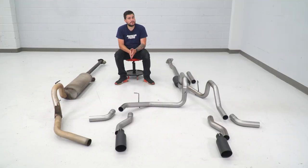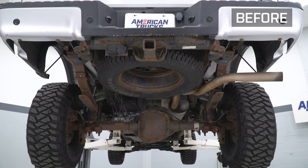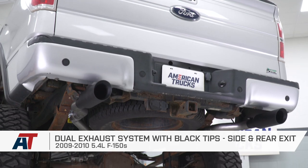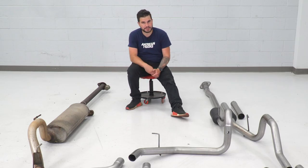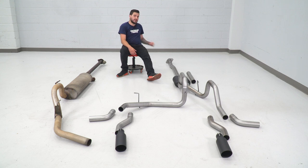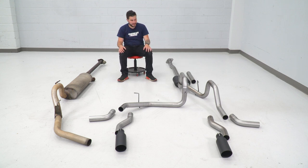We got our factory exhaust off of our 2010 5.4, and it's on the ground next to our dual exhaust from Rough Country. Starting at the front of the vehicle, you'll notice that your factory diameter tubing is a lot smaller than the new option from Rough Country — about 2¼ to 2½-inch diameter, whereas the new exhaust is a 3-inch diameter on the inlet side. It comes with a new flange pipe to help it adapt to your factory headers, so no cutting or welding is necessary.